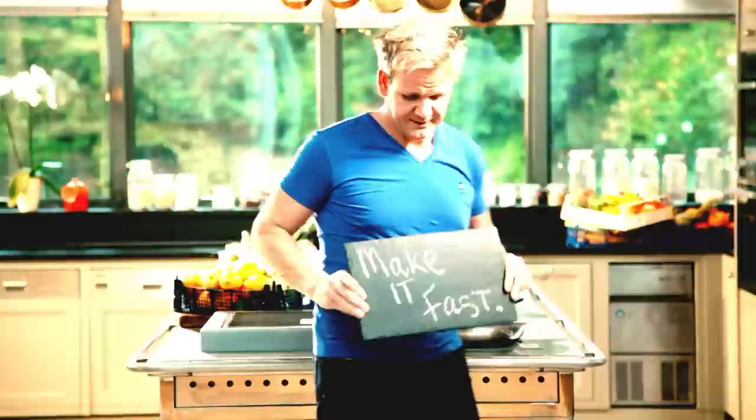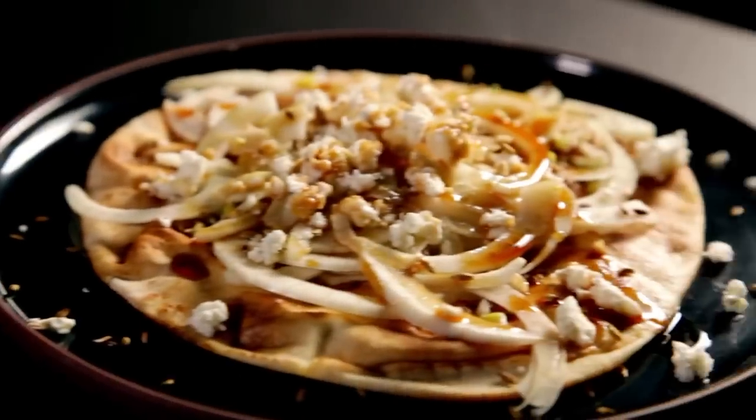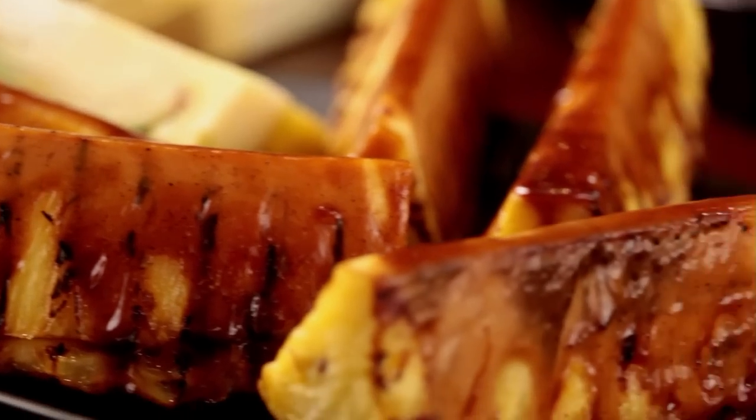Follow my ultimate cookery course, bursting with valuable lessons, top tips, and 100 recipes to stake your life on. And you'll literally be cooking yourself into a better chef. Many of these amazing recipes are on my app — please check out the app store for details. Go on, get cooking.